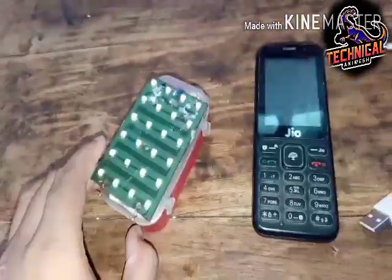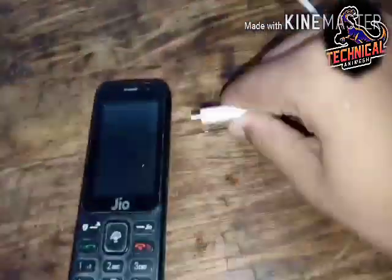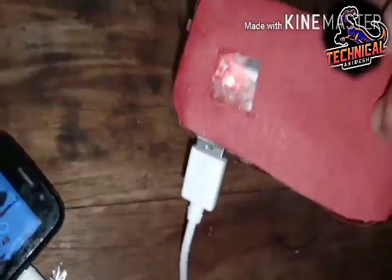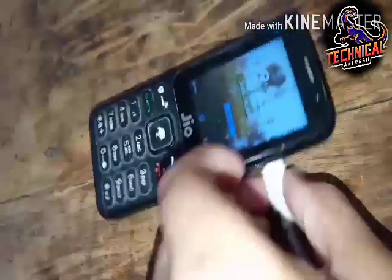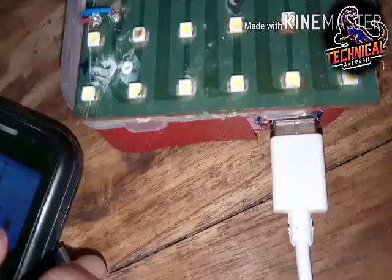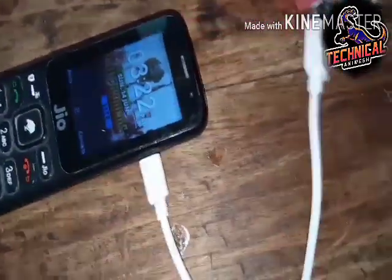The video is available. You can subscribe to the channel. You can see the battery charge on the LED.